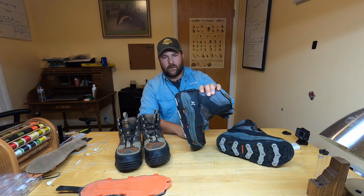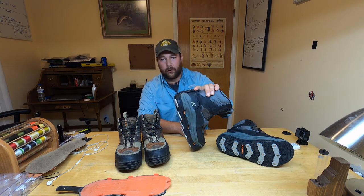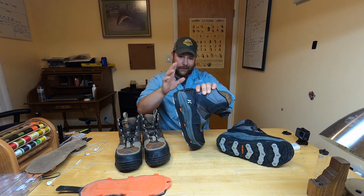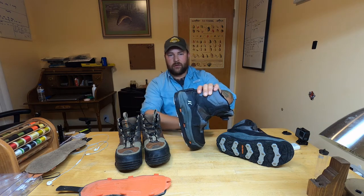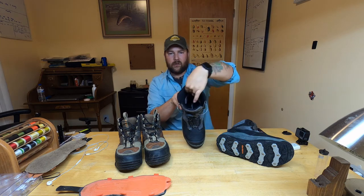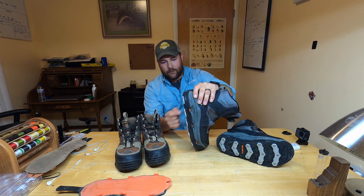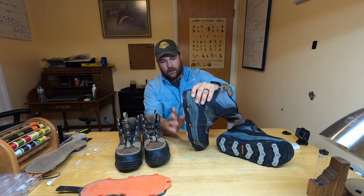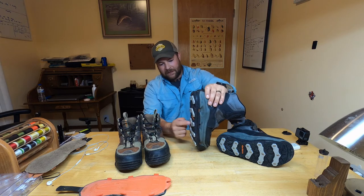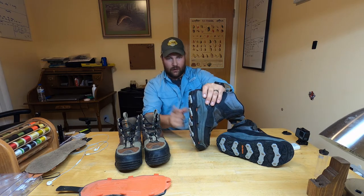There's also a rubber safety strap to keep the soles on. I've never had a sole come off when it's hooked on correctly. Full disclosure: I once left the rubber strap off while wading through silt, and when I pulled my foot up the sole got sucked off. It was just a cheap rubber sole, no big deal — but on the triple threats, which are substantially more expensive, I make sure everything is locked in correctly.